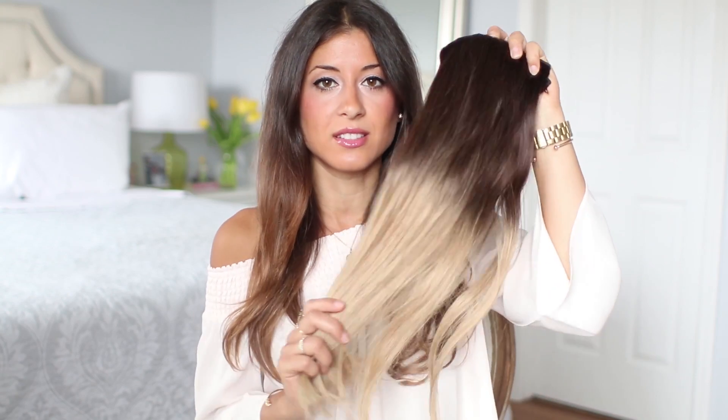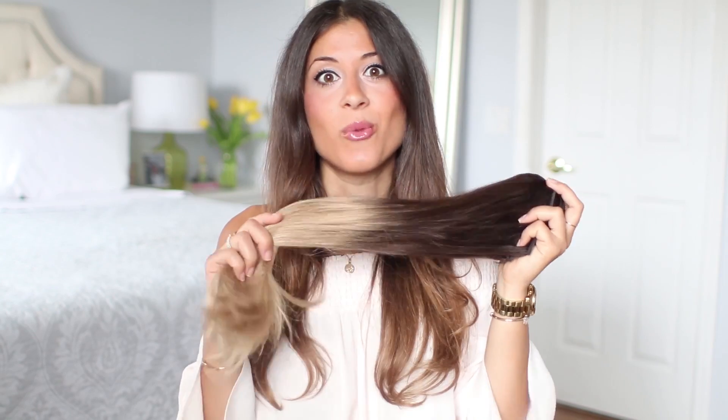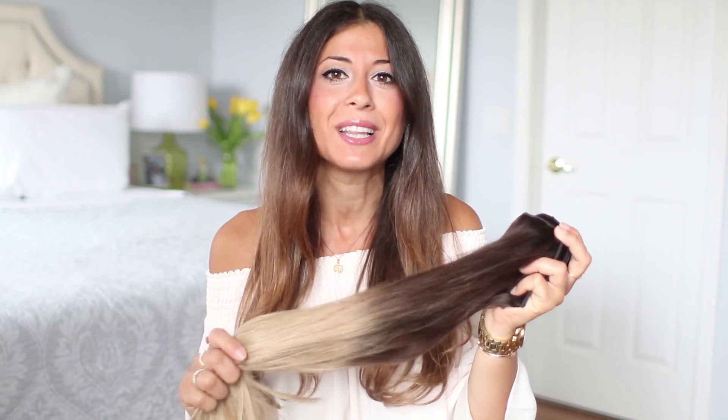I'm going to start off by clipping in my Luxies — the ombre blonde set, the 220 gram set. I'm doing this to give me more length, which makes it easier to demonstrate all these curling techniques, and also to show that these techniques work equally well on natural hair or with extensions.